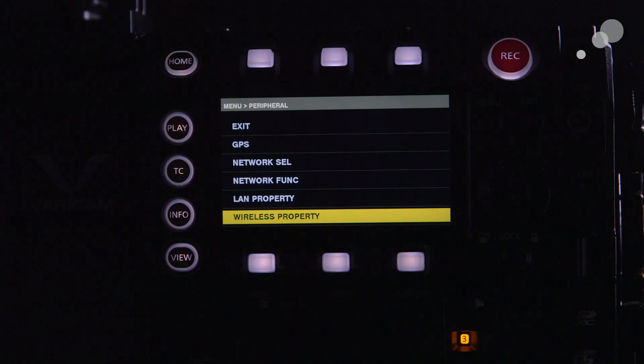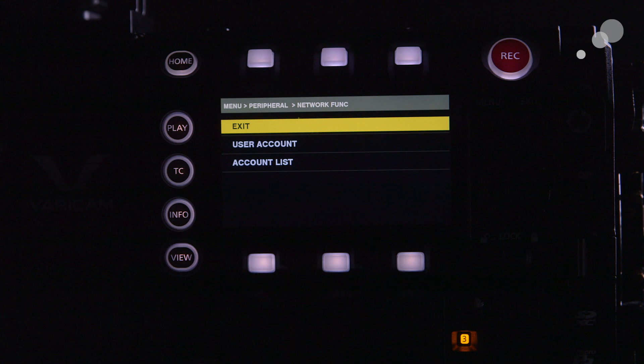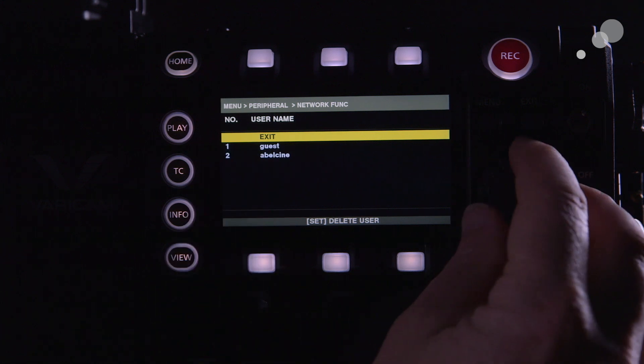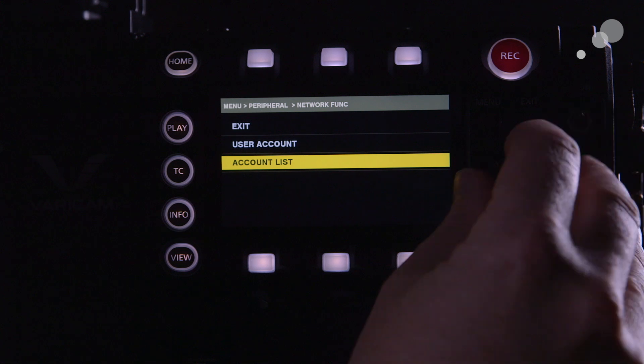The last important thing to do is under network function, where we can set an account to log into the system. We have an SSID login for the actual wireless network, but we also need to set up an account to get into the system. By default there's a guest login, but we can also add our own. I've added AbleCine here.